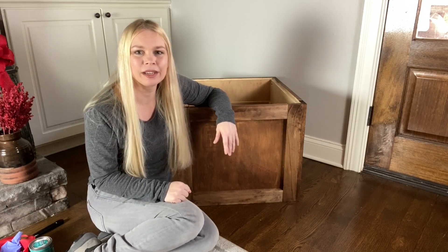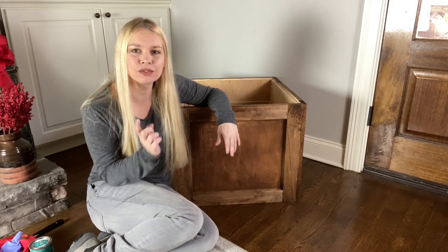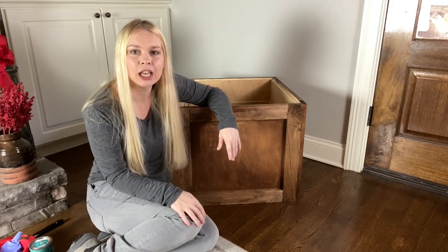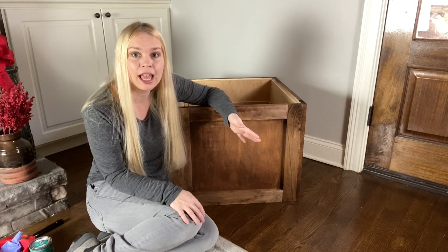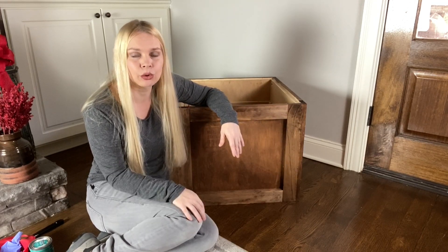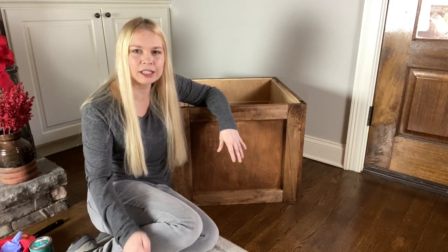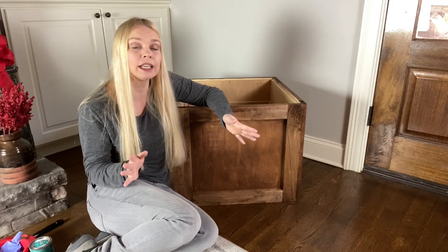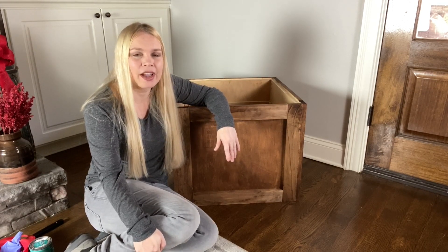Hey guys, I'm Rachel Lynn for Queen Bee of Honeydews and I am inside today because it is so cold outside. I just finished yesterday building this crate which I am using for my Christmas tree. It's going to serve as both a riser and later on it will be storage for some ornaments. I'm just about ready to start adding some stamps to this crate to make it look like an authentic shipping crate but still Christmassy. But first let's go back and I'll show you how I built this crate.